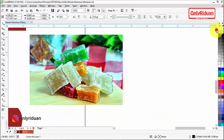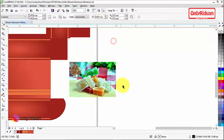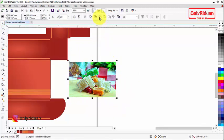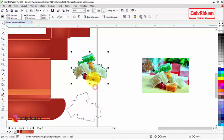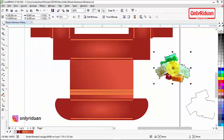Sekarang ada dua objek: gambar dan garis. Seleksi keduanya, lalu pilih Intersect untuk membuat objek baru dari perpotongan gambar dan garis. Kalau digeser, gambarnya sudah tanpa background. Letakkan di sini.